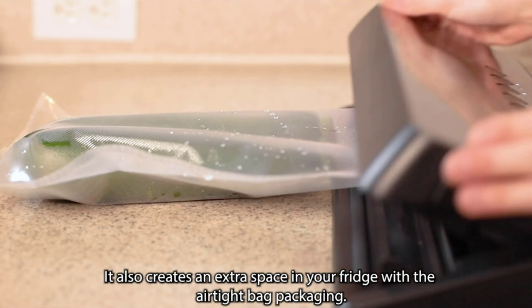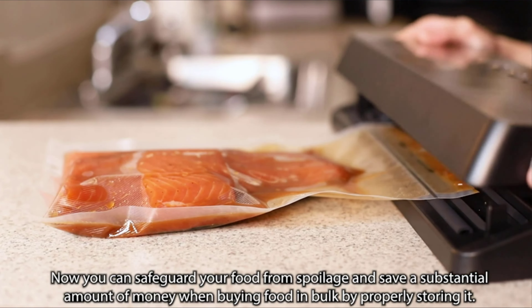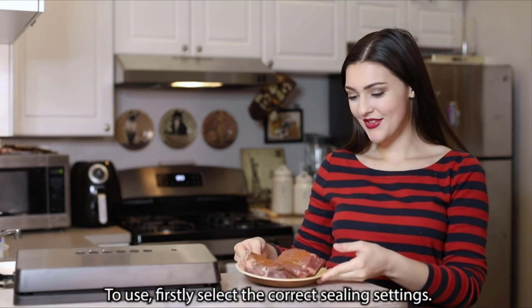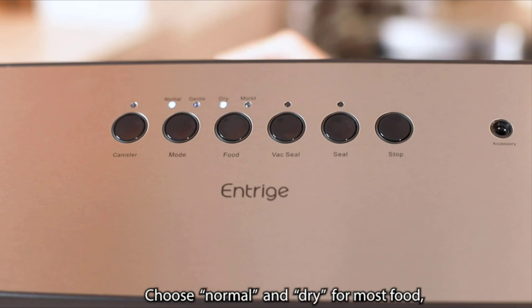Now you can safeguard your food from spoilage and save a substantial amount of money when buying food in bulk by properly storing it. To use the sealer, firstly select the correct sealing settings: choose Normal and Dry for most food.